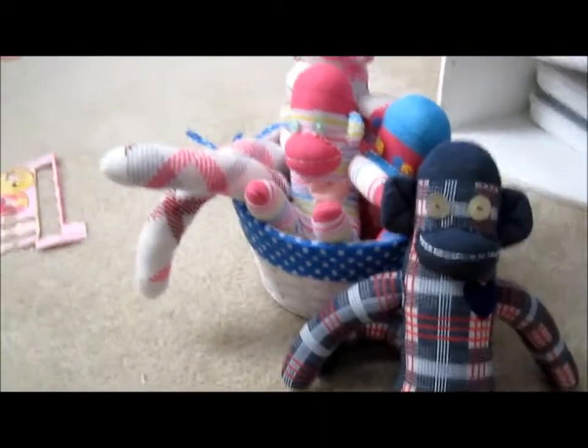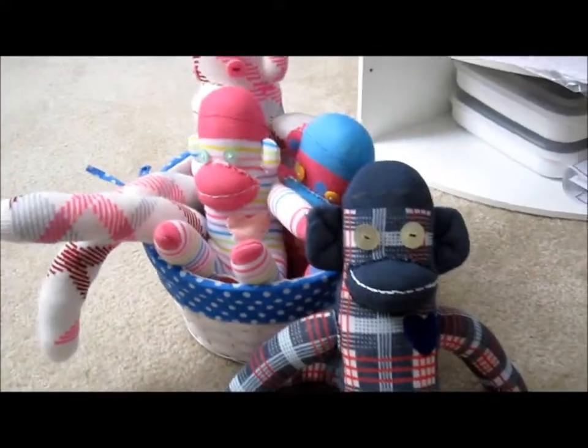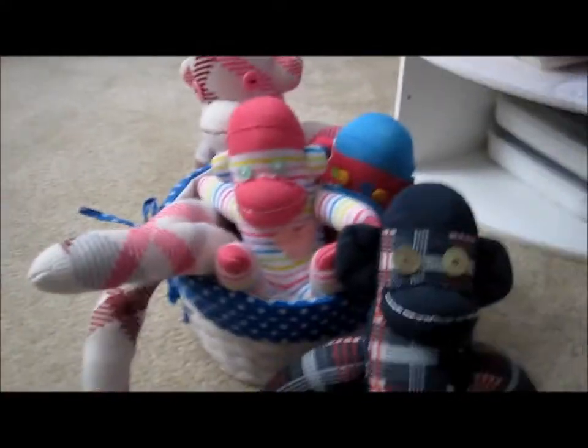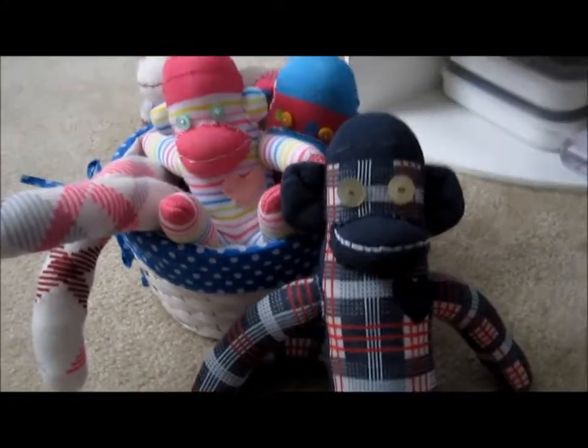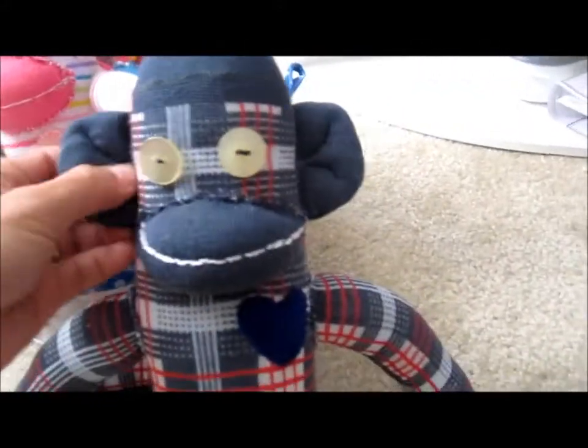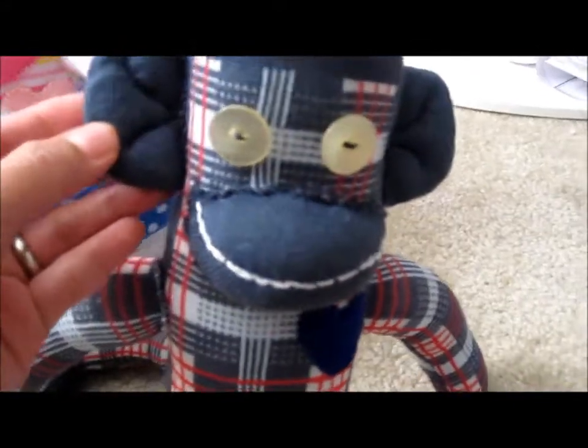Hey everyone, just wanted to share with you another finished sock monkey. Here's the basket I showed you guys last time of the sock monkeys that I created. Here's another one. This one I did a little different — I made his ears a lot bigger and I put little curves in his ears.